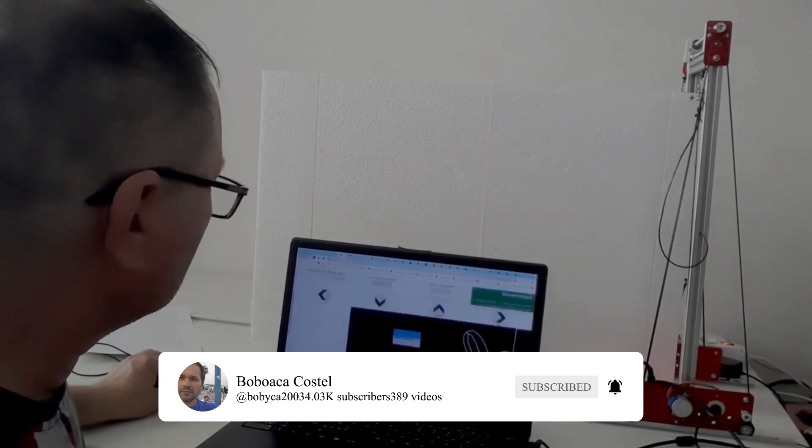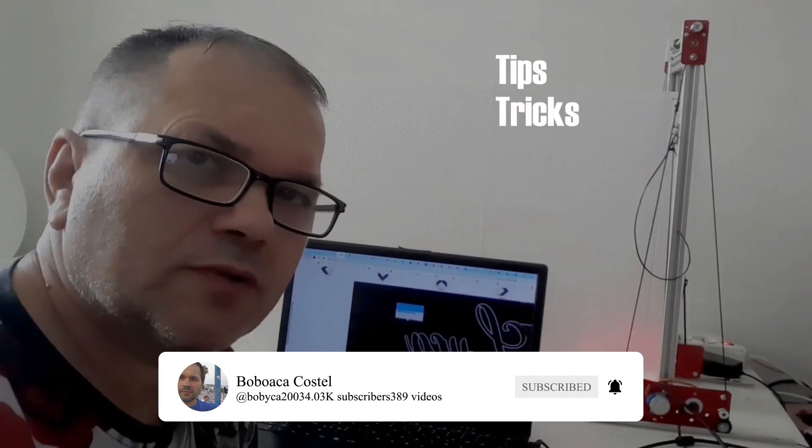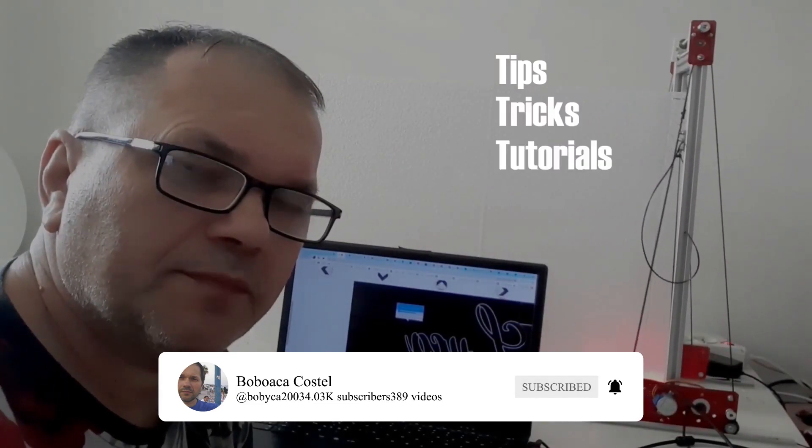Don't miss out on this amazing tool. Subscribe to our channel, Boboica Kostel, for more tips, tricks, and tutorials on electronics and hobby projects.